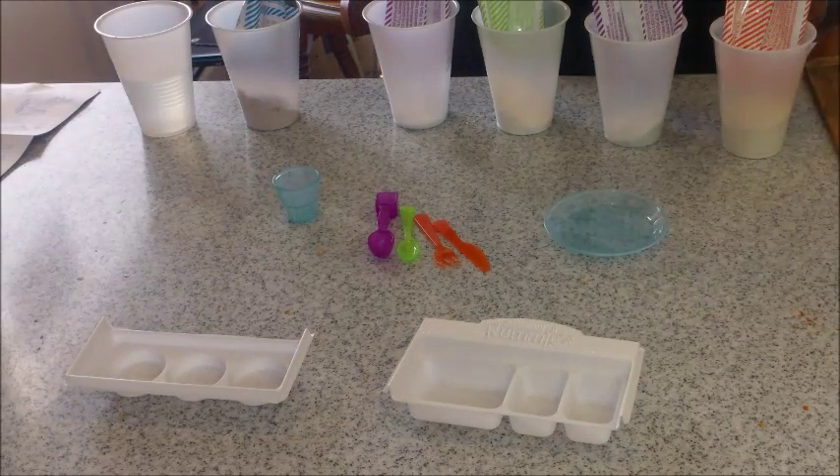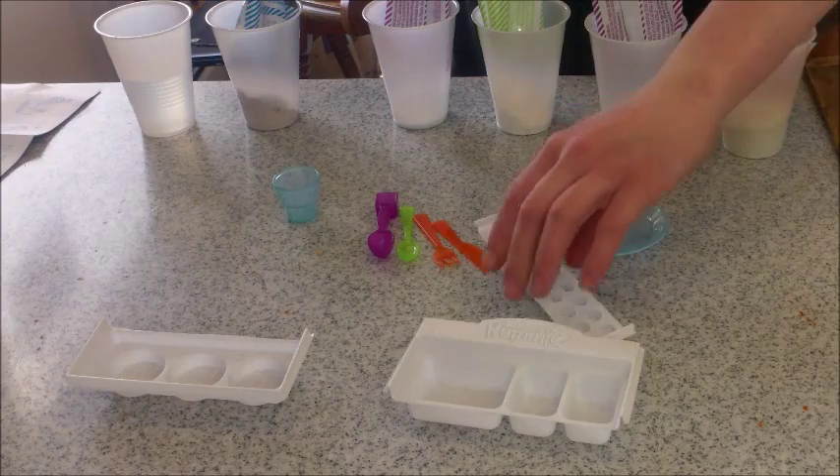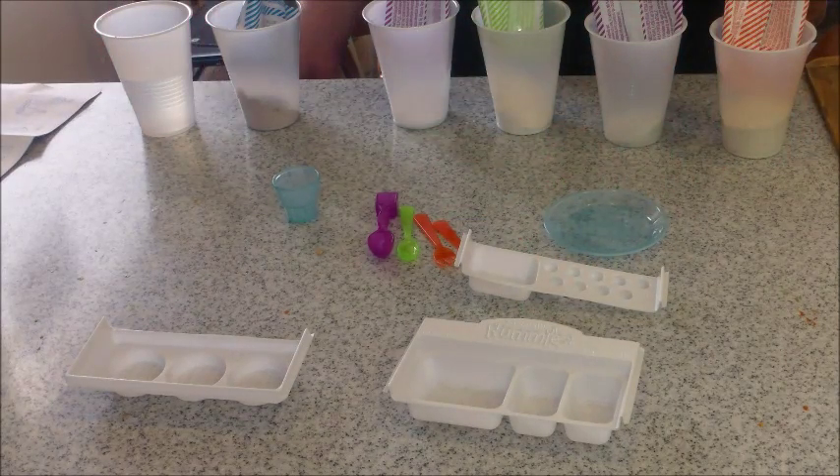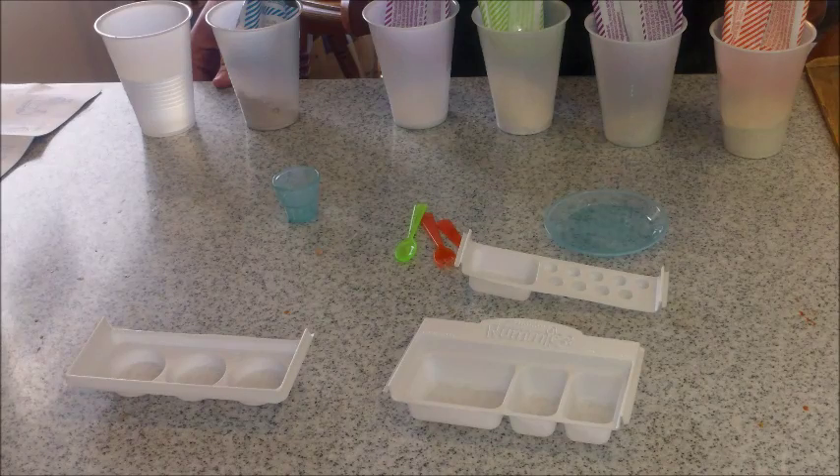And I cut all these apart — all the containers — and I did change it so you could see what I was doing, hopefully. Seven round scoops of the batter powder, with three square scoops of water.